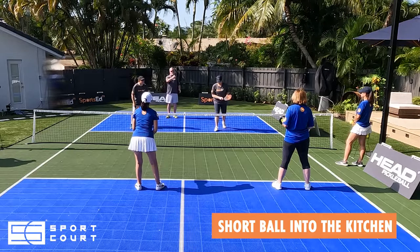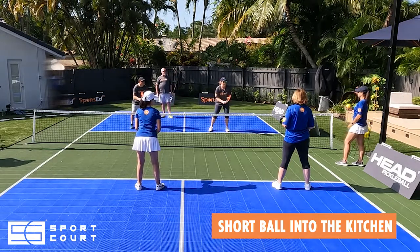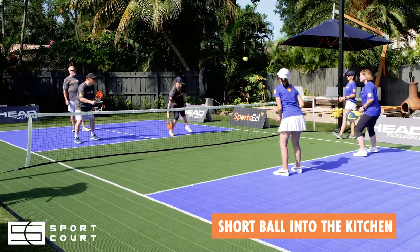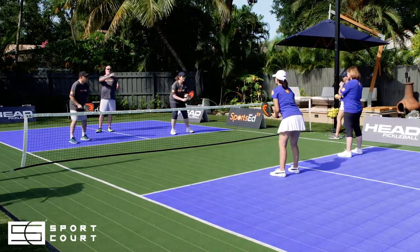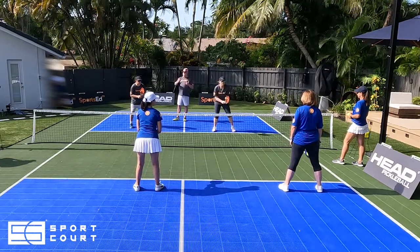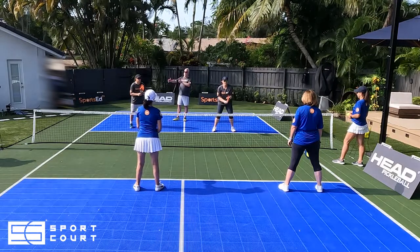We're going to have a feed showing us a short ball into the kitchen, and we're going to have the blocker take this. Now they hit that ball in front of themselves, which was the smart thing to do — because otherwise, if they go cross-court, they leave a big gap in the middle that the opponents can exploit. By hitting in front of themselves, they remain the blocker and put their workhorse partner in a good position.